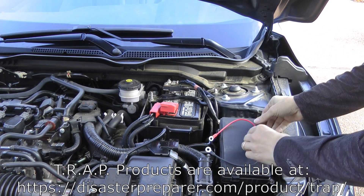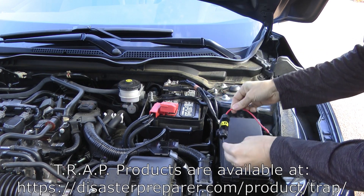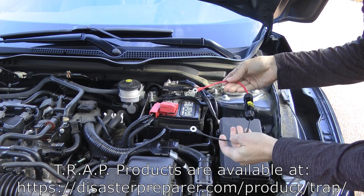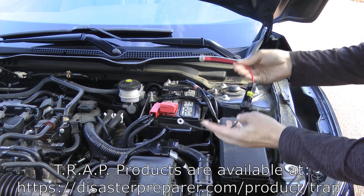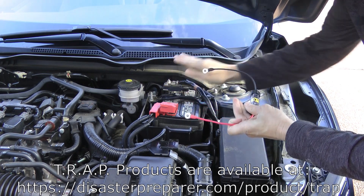Today I want to talk about how to install the transient reducing auxiliary plug, the battery version of it. When you get one, you'll notice it has a red lead and a black lead. The red lead is going to go to the red lead of the battery and the black lead is going to go to the black lead.